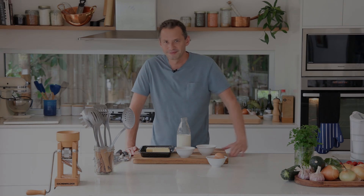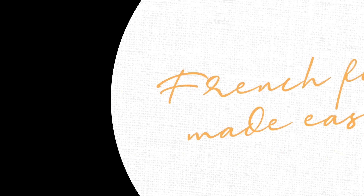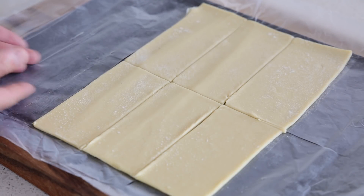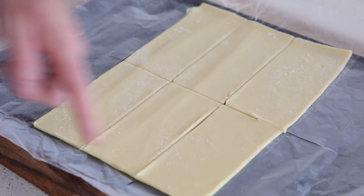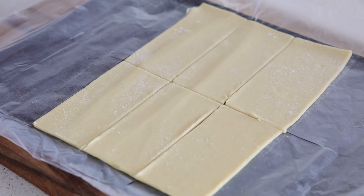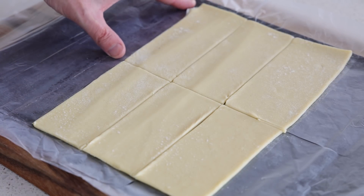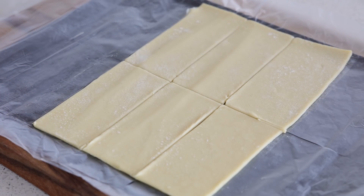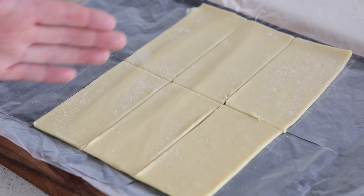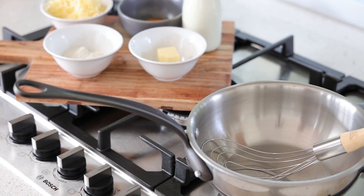The most important ingredient is the puff pastry — store-bought, pre-rolled, pure butter puff pastry. Take a rectangle and divide it into six smaller rectangles. Use at least six centimeters — about two and a half inches — wide, and around 12 centimeters long. One rectangle per person: three bottoms and three tops, giving you three pockets. Keep these cut pieces cold in the fridge while making the sauce.